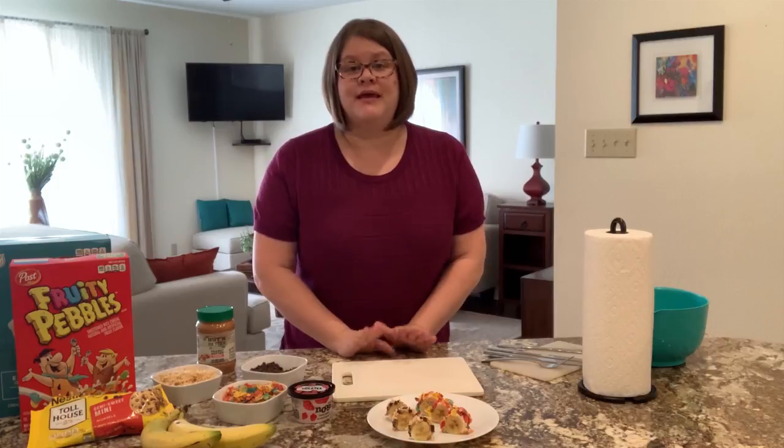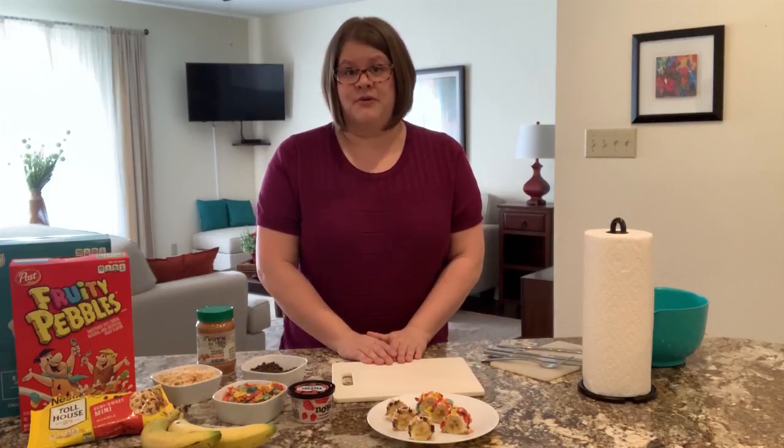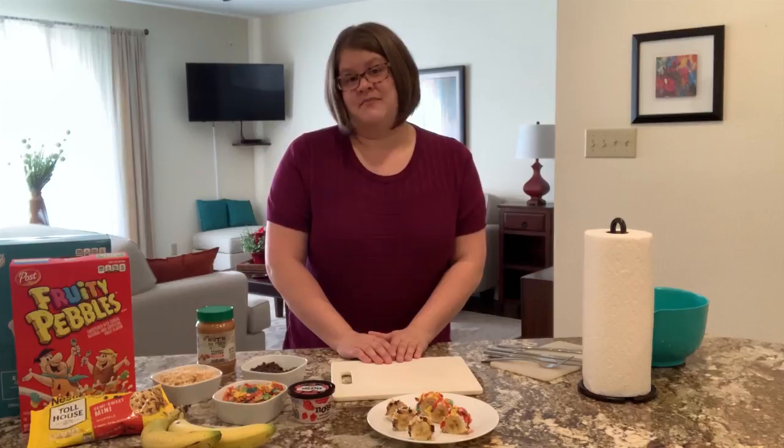Just remember kiddos, if you want to make anything in the kitchen, always get your parents' permission first. But honestly, this is fun for the whole family to make together.